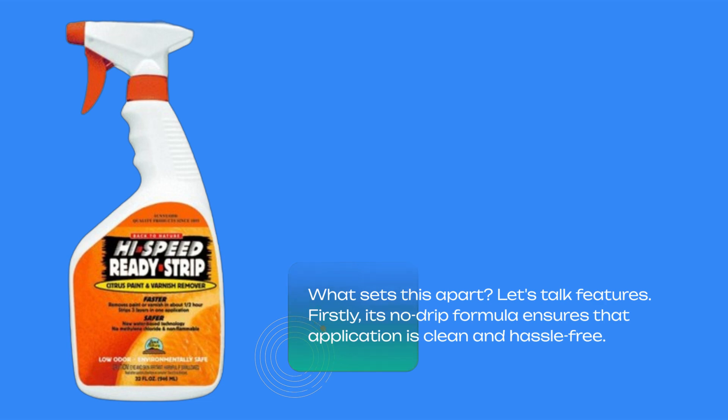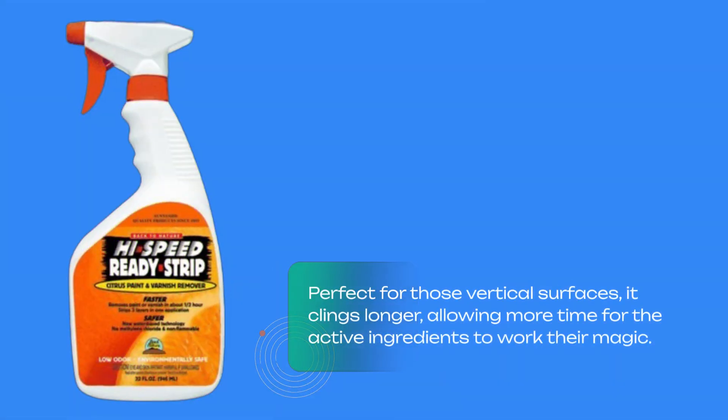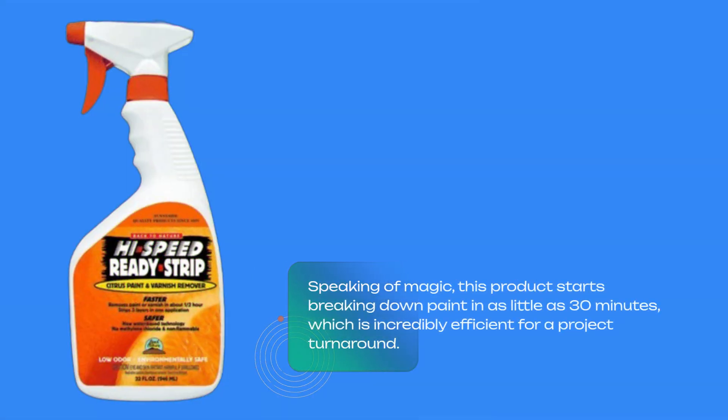Firstly, its no-drip formula ensures that application is clean and hassle-free. Perfect for those vertical surfaces, it clings longer, allowing more time for the active ingredients to work their magic. This product starts breaking down paint in as little as 30 minutes, which is incredibly efficient for a project turnaround.